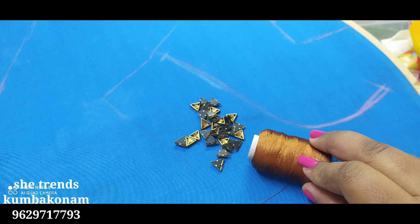Hi friends, I am Maka. Welcome back to our channel Shedrens. Now we are going to show you two materials.